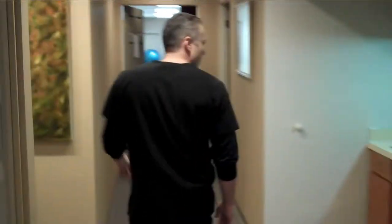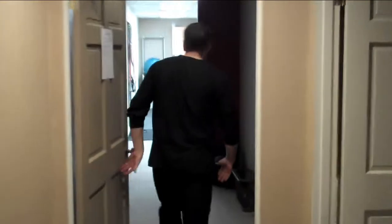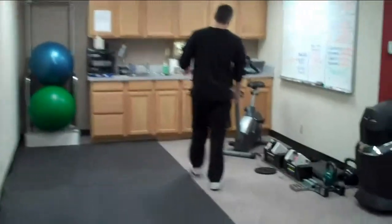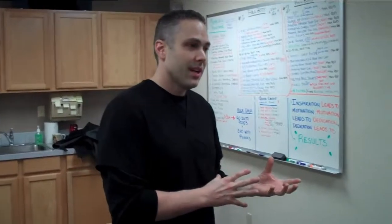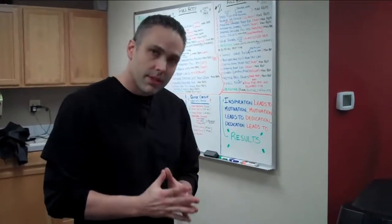Now we're heading to the back part of the clinic where Jason is — he's our massage therapist and personal trainer. I'll show you the gym, where we can have you doing some supervised exercise if you need it. This is our gym right here, equipped with the things that Jason and I felt were truly the best. Both of us exercise and have been around weight training equipment, so we know what gives real results and what's fluff. We wanted to put in only the stuff that will give you the best results.